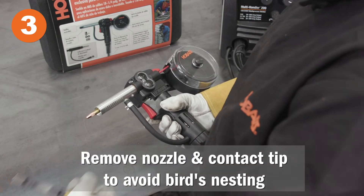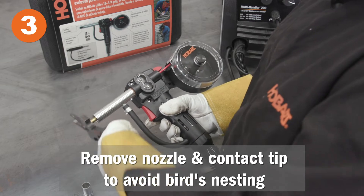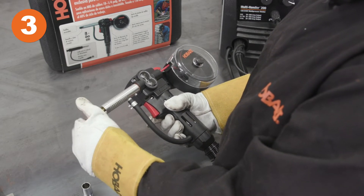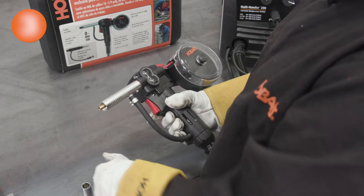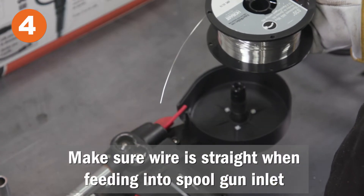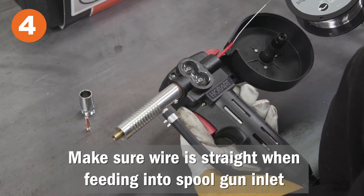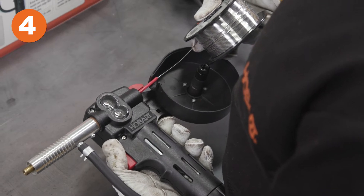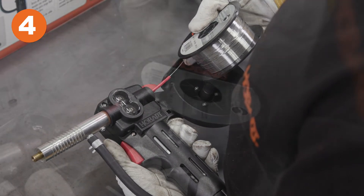Remove your nozzle and contact tip before loading your spool of wire to avoid birds nesting. Make sure wire is straight when feeding into the spool gun inlet. Keep tension on the wire when loading the spool to prevent it from unraveling.